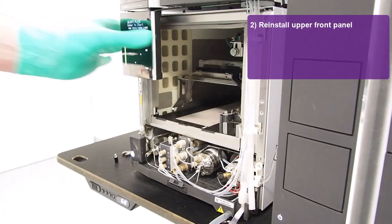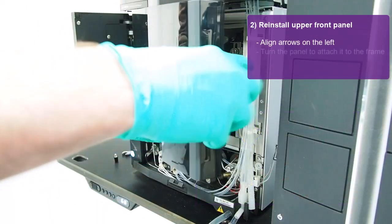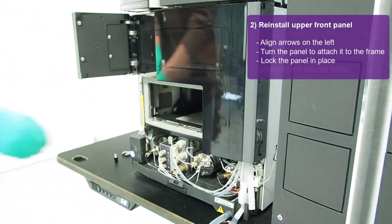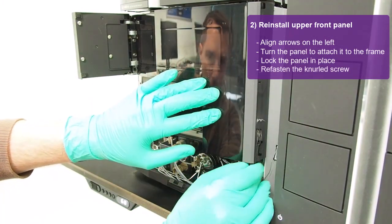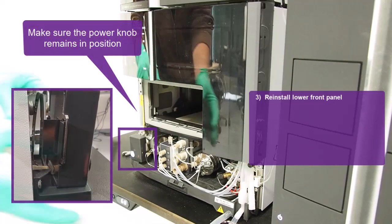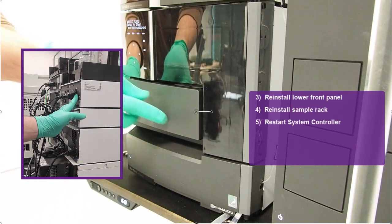Check that the catch retracts upwards when the lever of the rack panel is pulled. Now reinstall the upper front panel. Make sure you align the yellow labels on the left as shown. Turn the panel to attach it to the frame on the right and firmly lock it in place. Do not forget to refasten the knurled screw. Place back the lower front panel and be careful the power knob remains in position. Now install the sample rack again, and restart the system controller on the back.